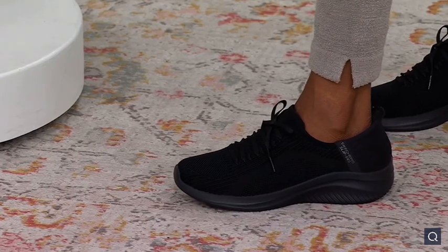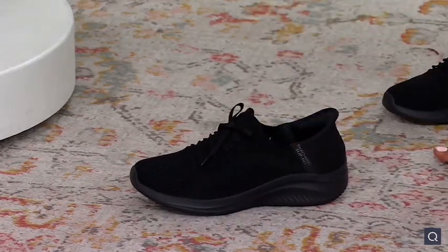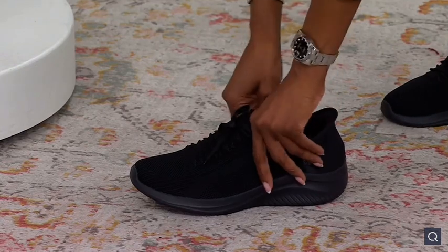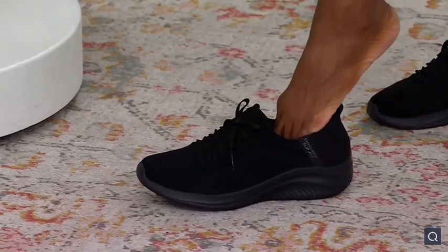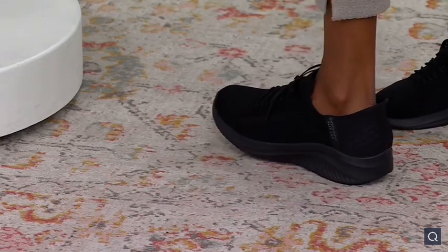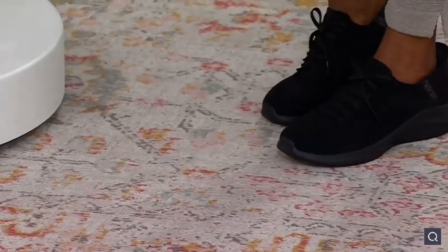Stop it. See how you just kind of... Oh wait, I gotta do it again. With that molded heel. That was so... I mean, usually I would be down here bending down. I'd have to sit down and you know... I'm just gonna put my foot in. Boom. Oh my, that's so cool. It's like such a simple thing.